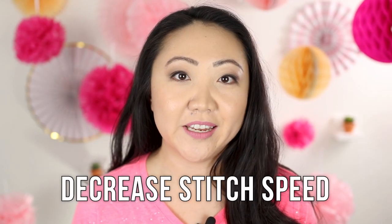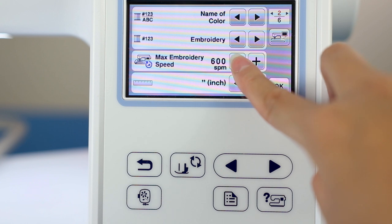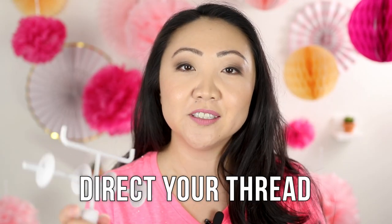Another thing you'll want to do is decrease your stitch speed. Machines like the Brother PE800 that I'm using have different settings for stitching speed — it can go fast or slow. The slower you go, the more you help prevent friction in the thread, which will also help decrease thread breaks.